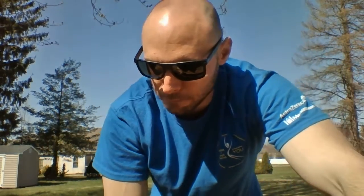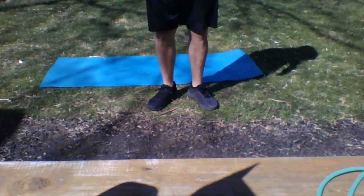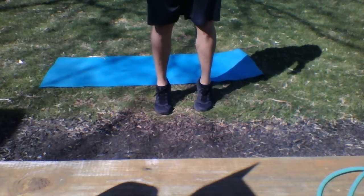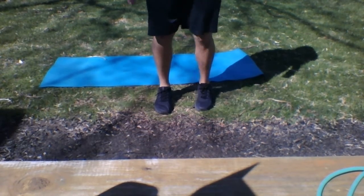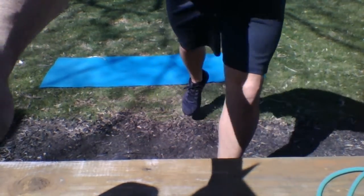Next up we're gonna be doing calf raises — three directions. Feet turned out wide, then normal, then turned in. Ten repetitions up on those calves each way: 10 with feet out, 10 normal, then turn them in and 10 calf raises that way, so you hit 30 total. Do that right now.